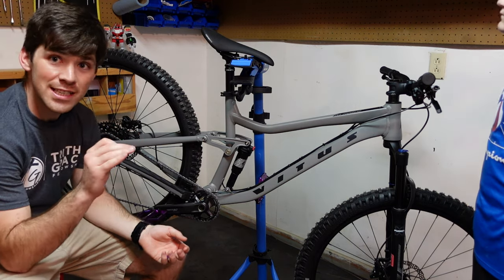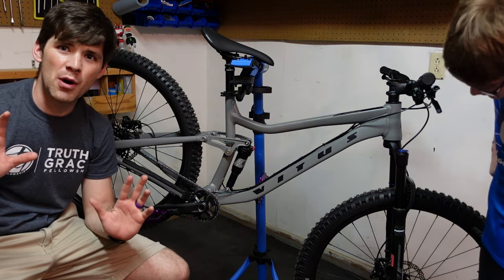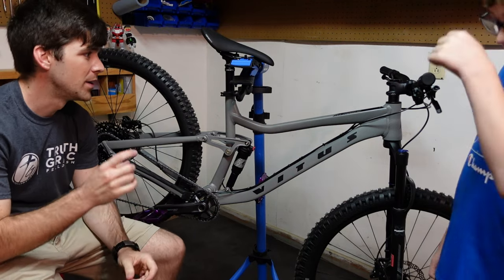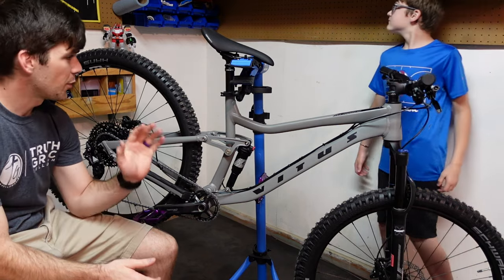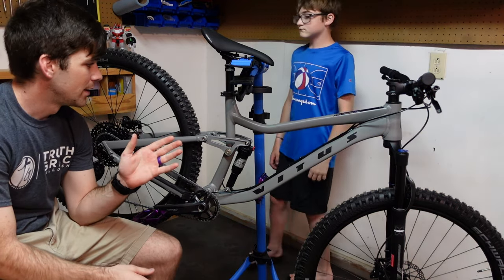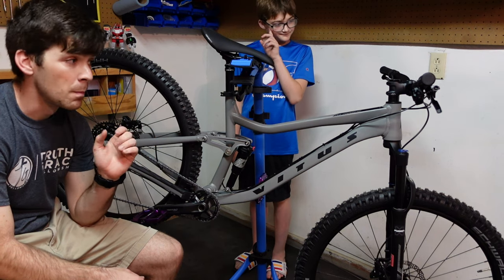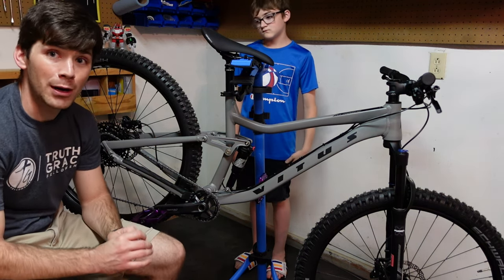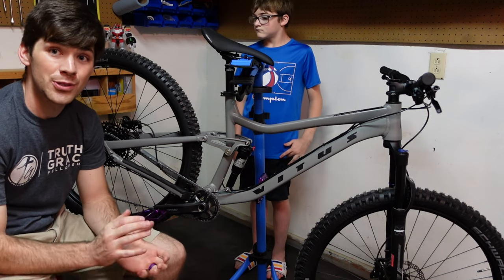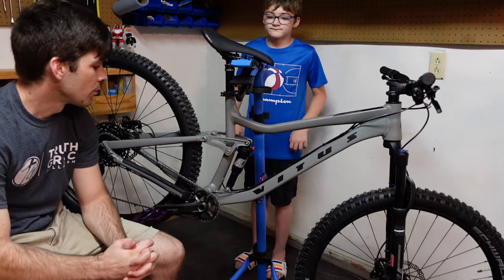If you haven't seen my unboxing video, I made just a little two-and-a-half-minute video of actually unboxing this — I'll put a link in the video. But for the price of this bike, this is absolutely a stellar deal. In my opinion, this is one of the best bang-for-buck bikes you can buy for under $2,000, and there are specific reasons why I say that.